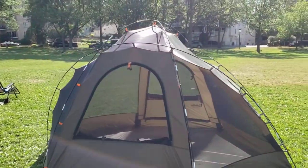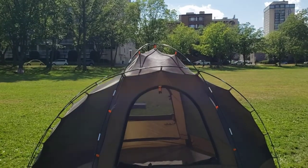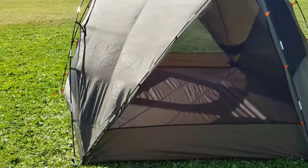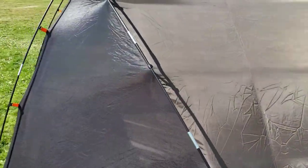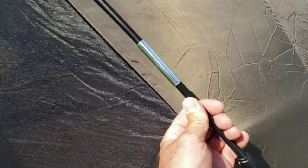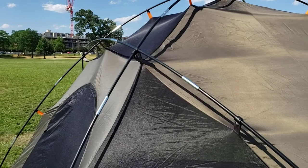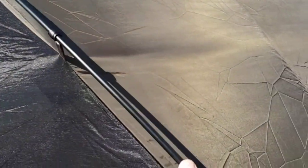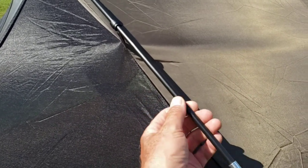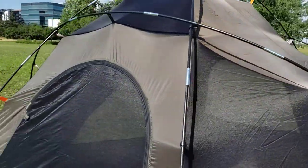Just walking around here you can see the dome — it looks kind of goofy. And here are the poles — these things are like three-eighths inch thick, I'm guessing. I would much prefer, on a tent of this nature for a large group of people that catches a lot of wind, to have larger diameter poles — maybe half-inch. It would be great to have thicker poles on this tent.